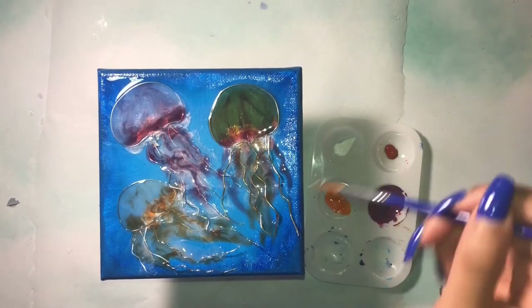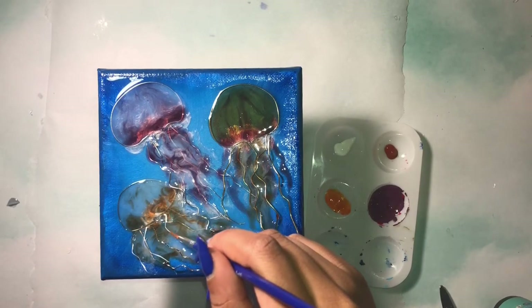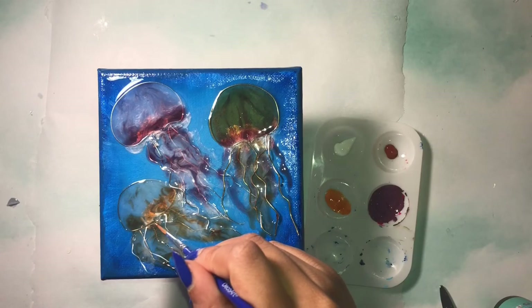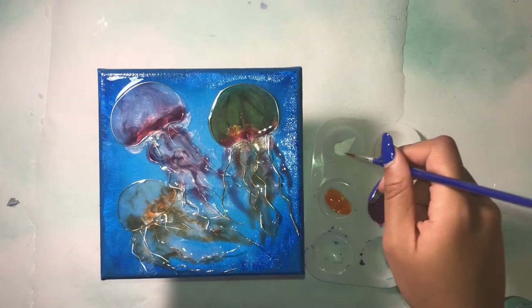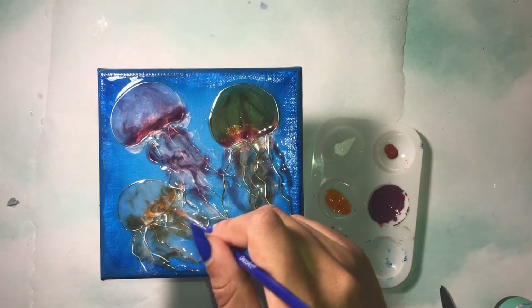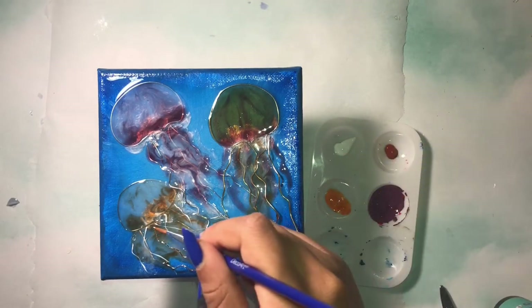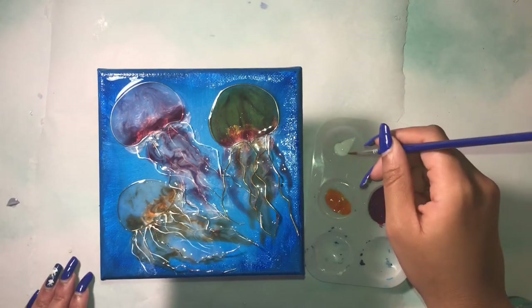At this point I thought that the jellyfish needed a little bit more detail, so I got out some paints and I'm going to add more details to the tentacles and the caps of the jellyfish, just to make it look a little bit more interesting and more put together.